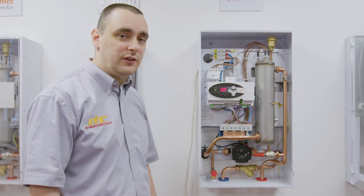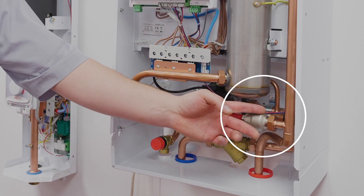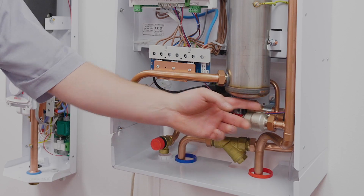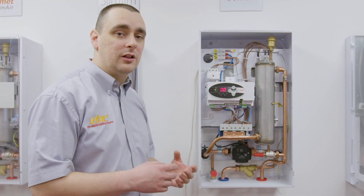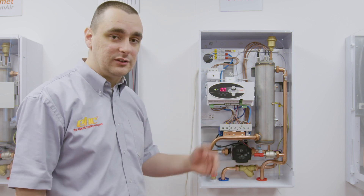We can easily rectify this issue in most cases by removing the pressure sensor, which is on the bottom right-hand side of the boiler, taking it out and cleaning the sensor itself before putting it back in and refilling the system.